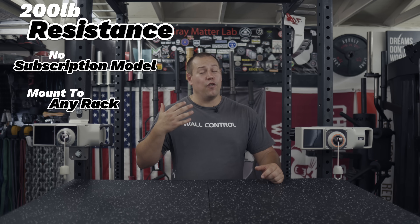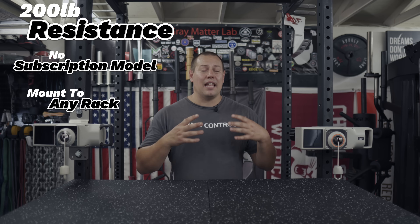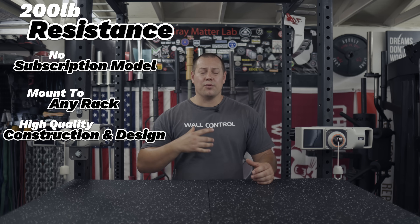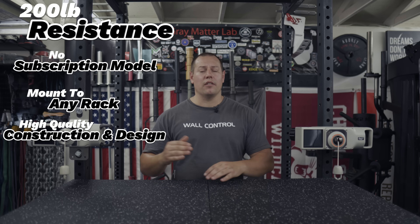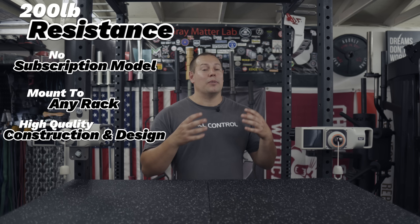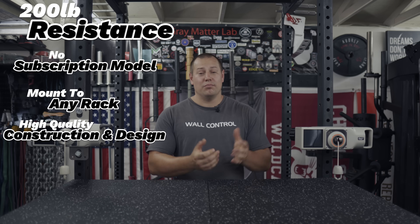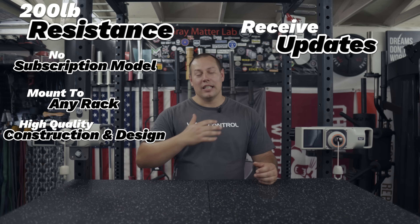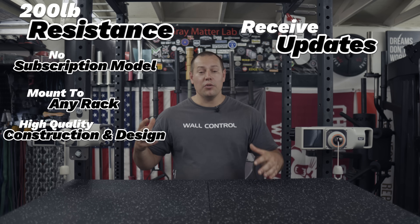The Vultr One has no subscription model built in and uses non-proprietary cable attachments. The mounts can attach to a two-by-two, two-by-three, three-by-three, or even a four-by-four with one-inch or five-eighths hardware, so basically any rack with a standard configuration. The overall build and construction is really robust and refined, and the internal workings with tons of different modes and configurations make it stand out from a typical functional trainer. Even cooler, because it's a smart piece it can receive firmware updates over Wi-Fi, giving it an unlimited amount of upgrades into the future.